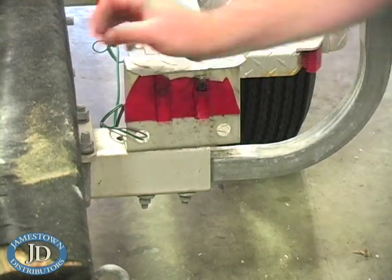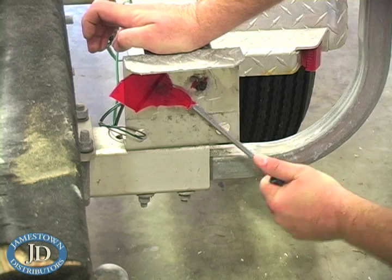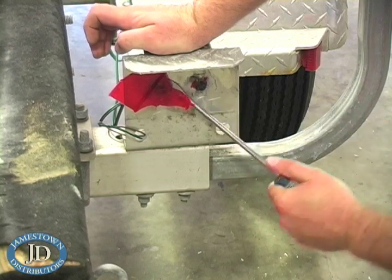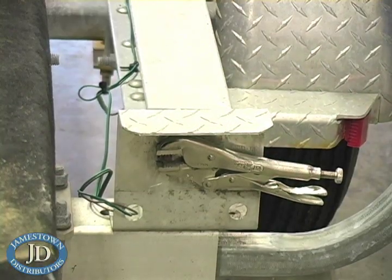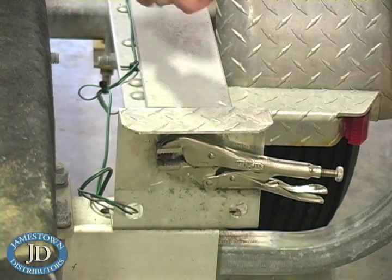Remember to always use eye protection. Once you expose the stud, use a pair of vice grips and a wrench to remove it.